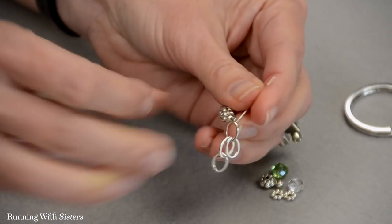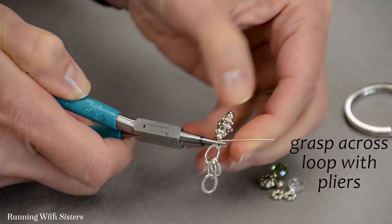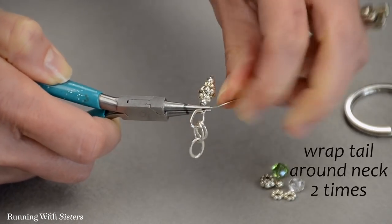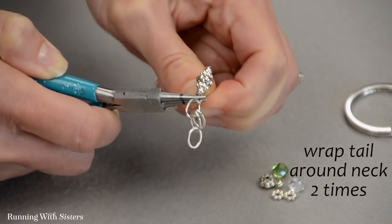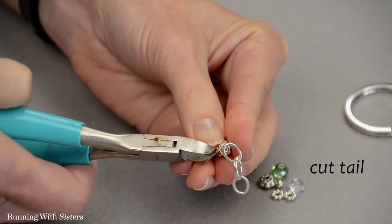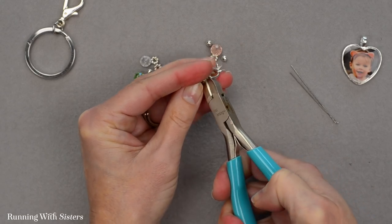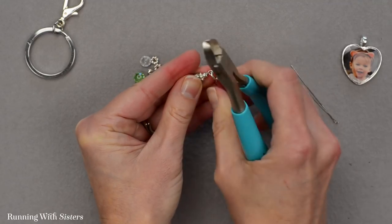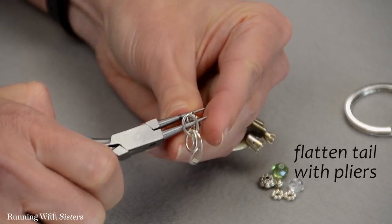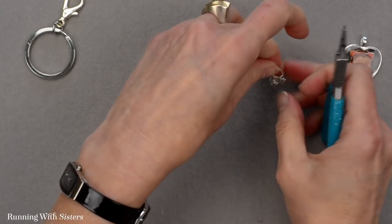Now I'm going to close or wrap this loop. I'll grasp across the loop with my pliers, take the tail of my head pin, and pull it around the neck I just made two times. Then cut the tail with my wire cutters as close as you can to the project without cutting through it. I've got a little bit of a tail so I'm just going to flatten it down with my round nose pliers. And there's our first bead dangle on the second link of the chain.